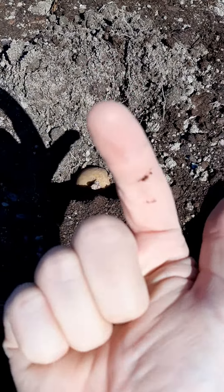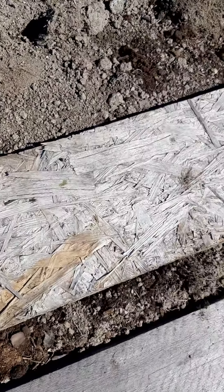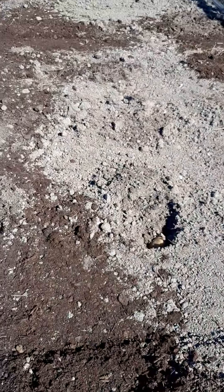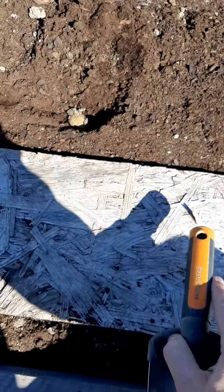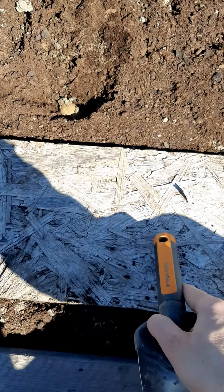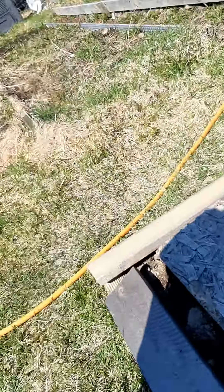Make sure the shoots and sprouts are facing upwards. By all means use a plank of wood, because when you're doing the ones in the middle that I've already covered up with soil, you'll be much more comfortable using one of these so that you don't leave footprints in the soil.